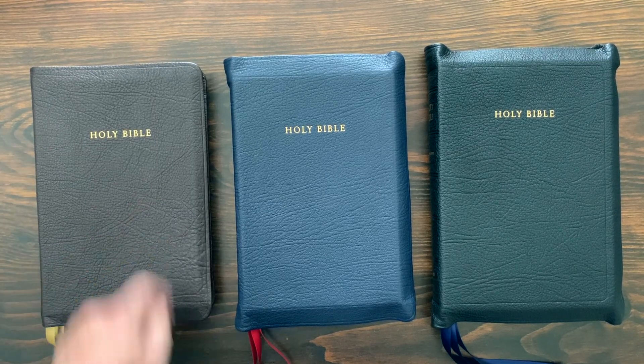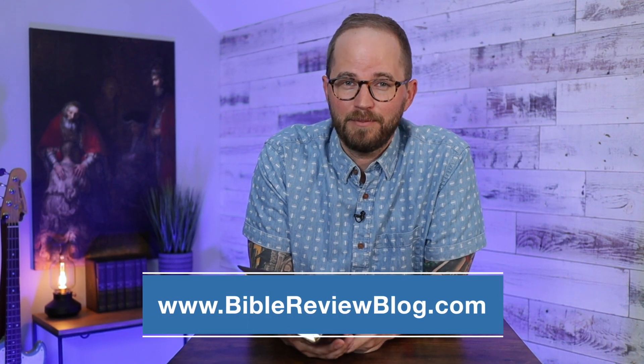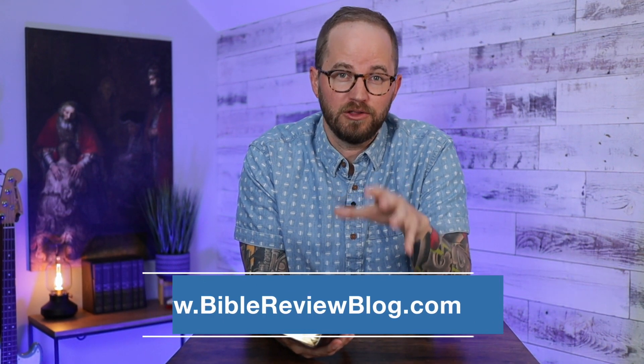So that's your look at the KJV 43 Long Primer Thin Line. I'm trying to determine which Long Primer is my favorite, and this is definitely in the running — I love the thin, slightly smaller, easier on-the-go version of the Long Primer. Let me know in the comments what you think. You can check out BibleReviewBlog.com where I have a lot of different entries for the Long Primer series, and the Find a Bible page where you can click on RL Allen to quickly find the Long Primers or browse through the KJV section.